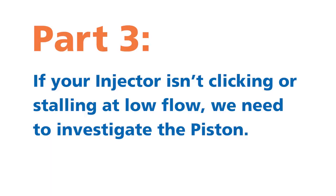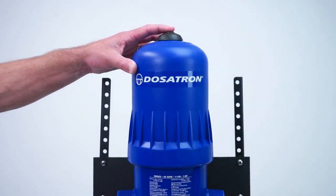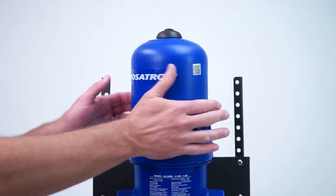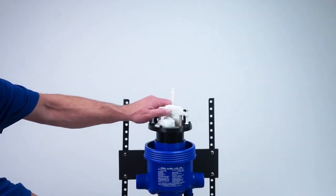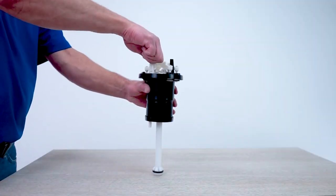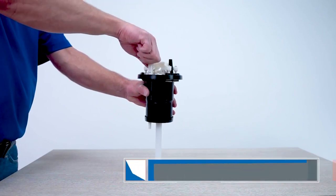Part 3. If the injector isn't clicking or is stalling at low flow, we need to investigate the piston. Turn the water off and press the air bleed button a few times to release the pressure. Use the strap wrench to loosen the bell housing, then unscrew, remove, and set it aside. Grasp the white plastic bridge on the top of the piston and pull it straight out. Holding the piston, press the push rod up and down — it should click in both directions. If not, please give us a call for assistance.